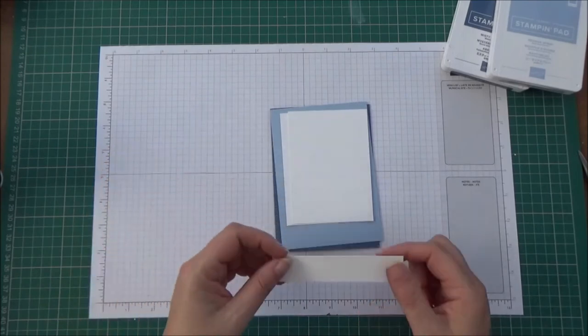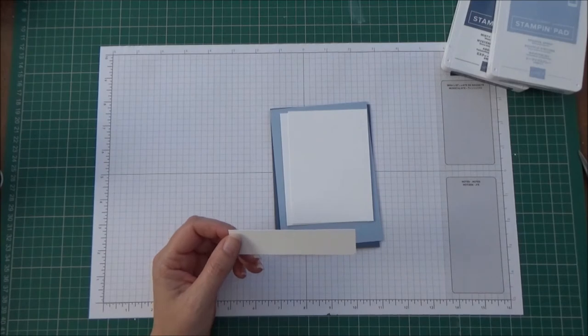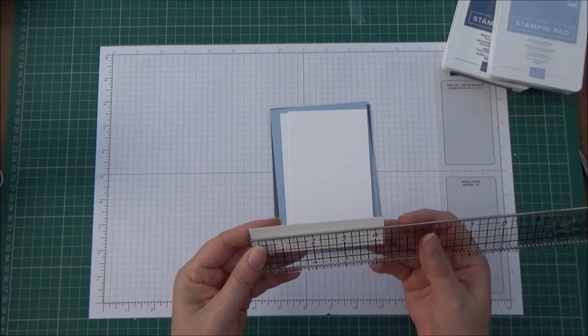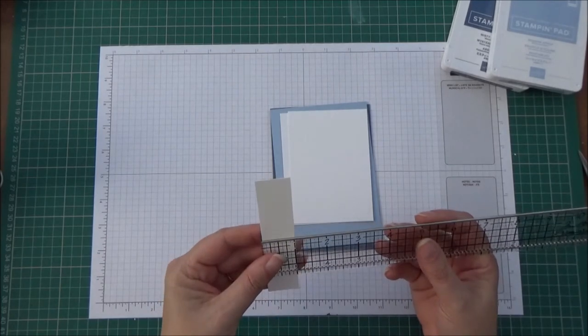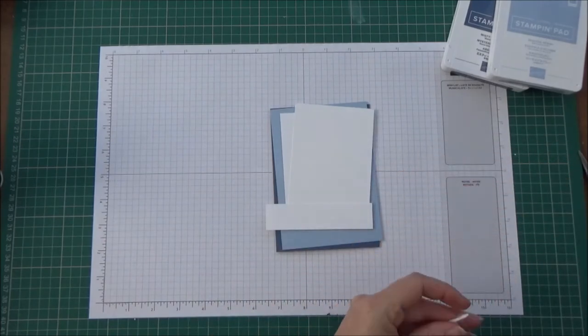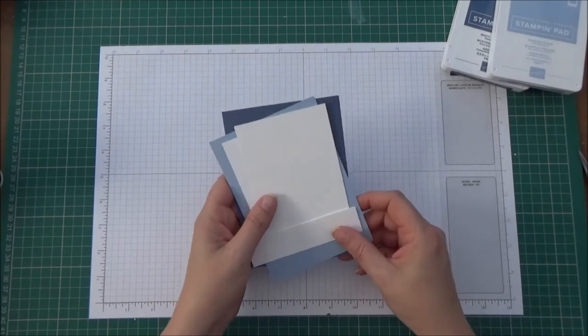And then we want a piece of Whisper White cardstock that measures approximately four and a quarter inches by one inch - again that doesn't need to be exact because this is for our sentiment and we will be die cutting that out.